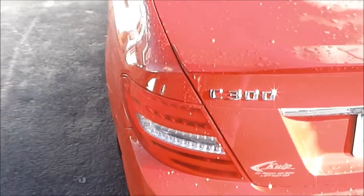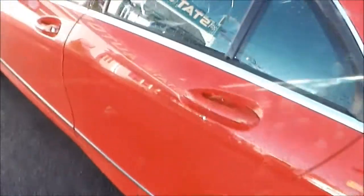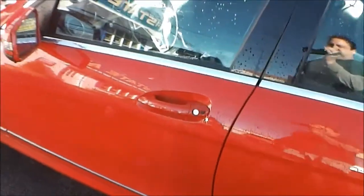This is a 2013 Mercedes C300. I'm going to show you how to get into the trunk or in the car when your battery's dead.